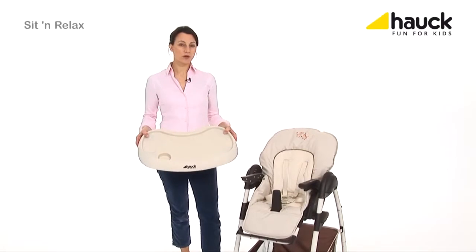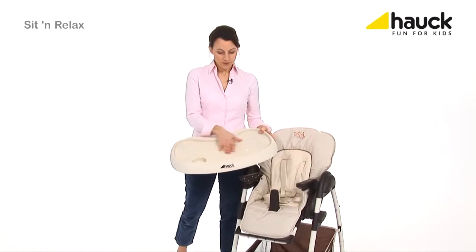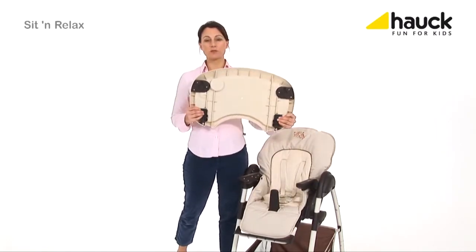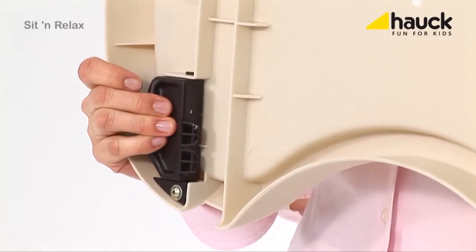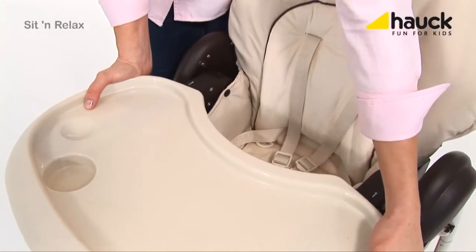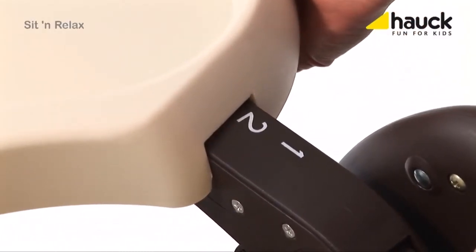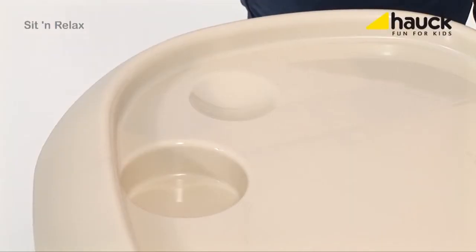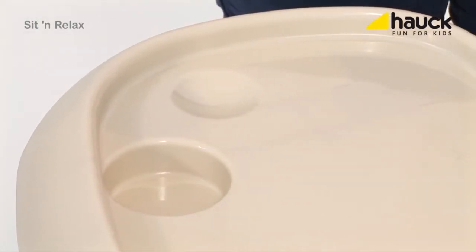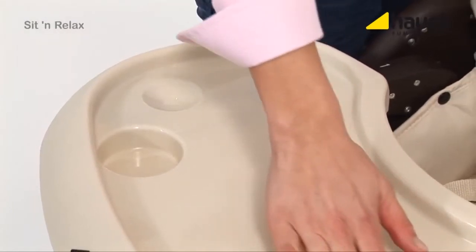The high chair comes along with this practical dining and playing tray. It is easy to clean and can be removed just by pulling these two levers apart. It can be adjusted in depth in two positions to supply your baby with ideal sitting comfort. The cup insert makes sure that beverages do not fall over so easily, and if something is spilled, the tray is easy to clean.